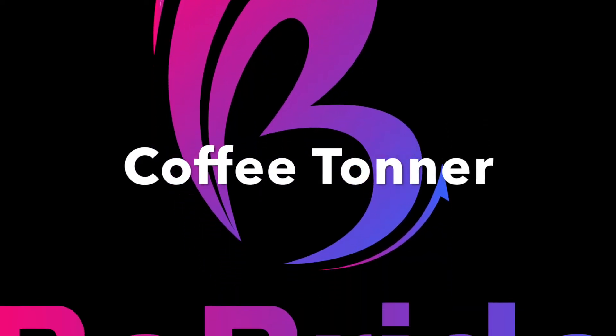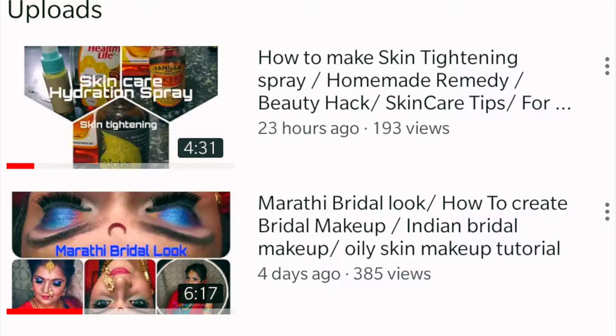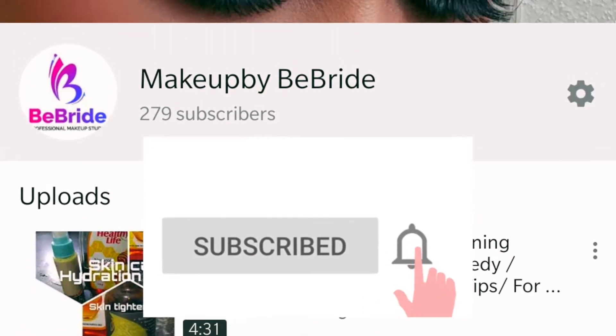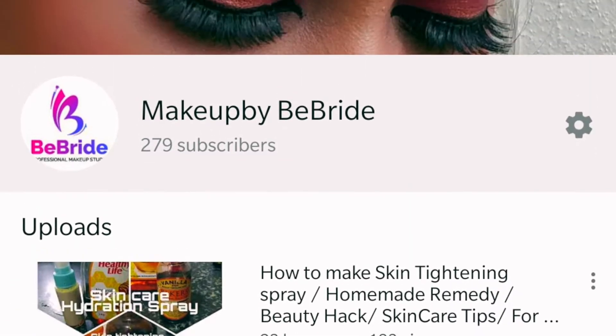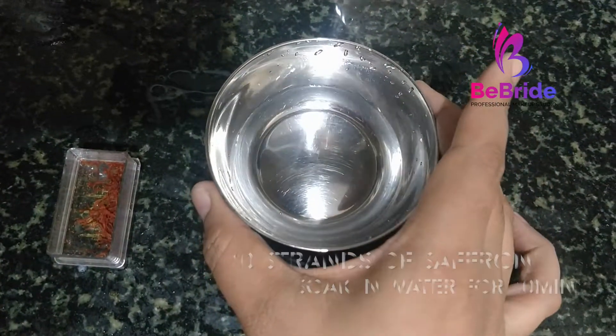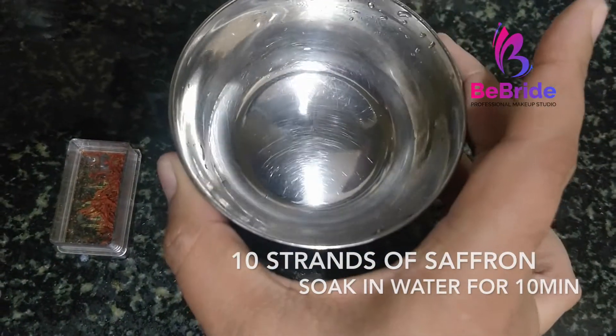Hi everyone, this video is about coffee toner. Before we go ahead with the video, please subscribe to my channel and hit the bell icon to get notifications on my future videos.